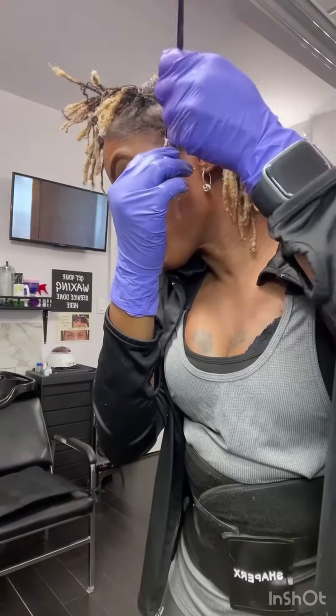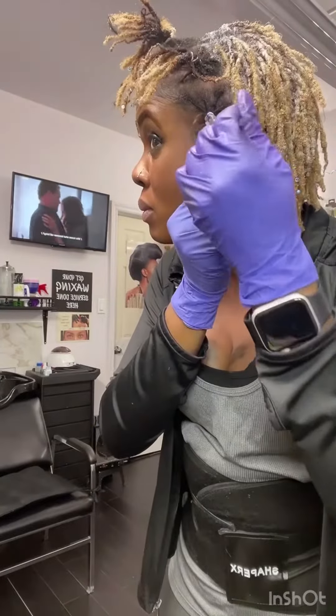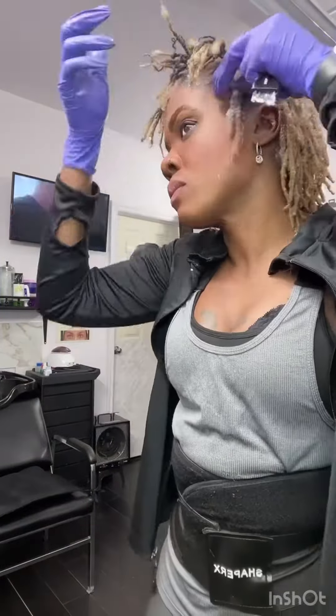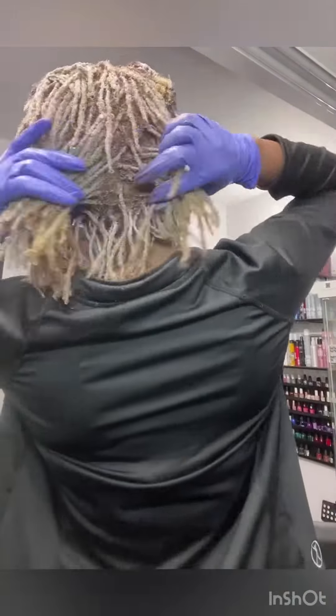Now I'm going to start at the front, beginning mid-shaft going down into the pieces that are already blonde. I try not to go all the way to the ends because I don't want my hair to be over-processed. You can see the result is slowly turning.